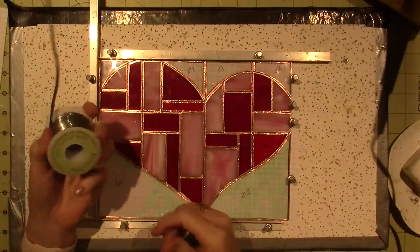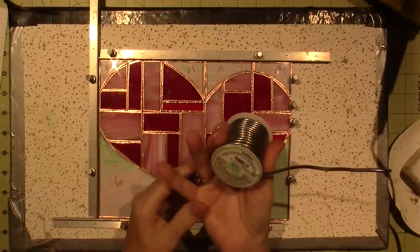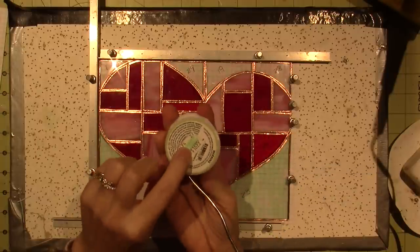I'm using 60-40 solder and I'm pretty sure I got this at Hobby Lobby — $16.99.